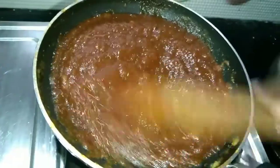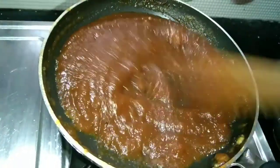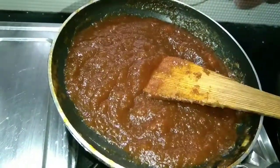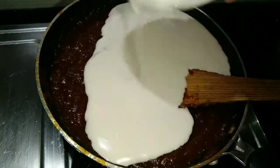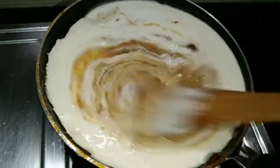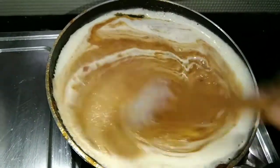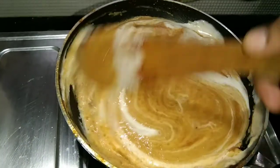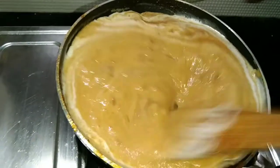We put the chakka in a small bowl. If we use the chakka in a small bowl, we add it and mix it up. Now mix it up and add the same flavor on top.